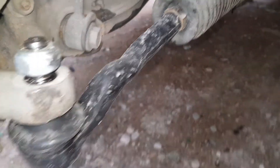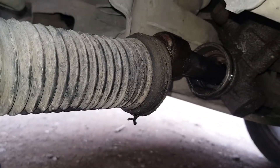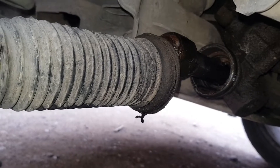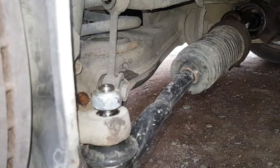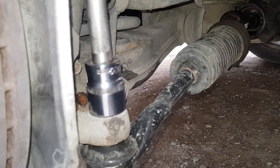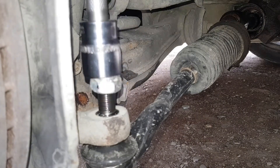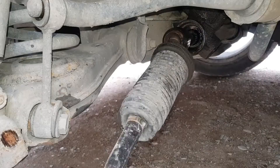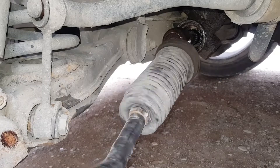Hello friends. In this video we will change the tire rod and tip. First of all, to do this we need to unscrew the tire rod nut and the tip nut. Friends, before starting the video, subscribe to our channel, part like, and don't forget to put a bell so as not to miss new videos on the channel.